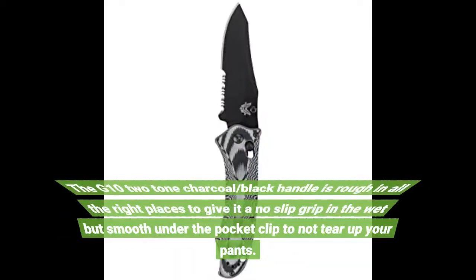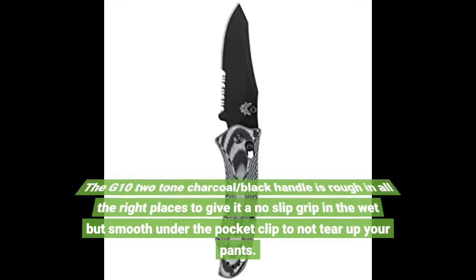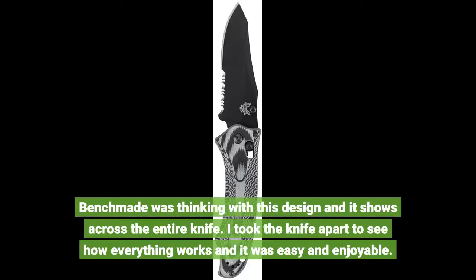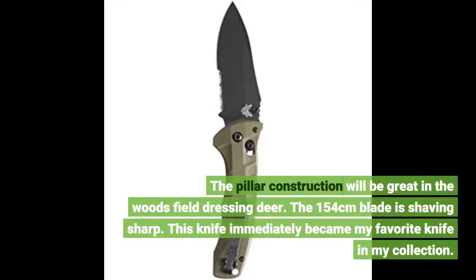The G10 two-tone charcoal/black handle is textured in all the right places to give it a no-slip grip in the wet, but smooth under the pocket clip so it doesn't tear up your pants. Benchmade was thinking with this design and it shows across the entire knife. I took the knife apart to see how everything works and it was easy and enjoyable. The pillar construction will be great in the woods field dressing deer. The 154cm blade is shaving sharp. This knife immediately became my favorite knife in my collection.